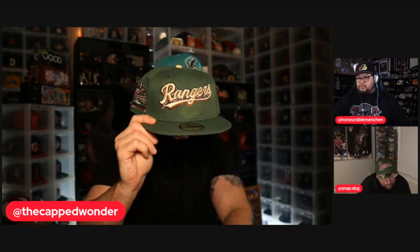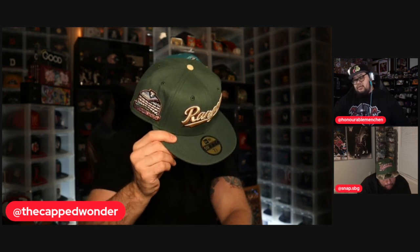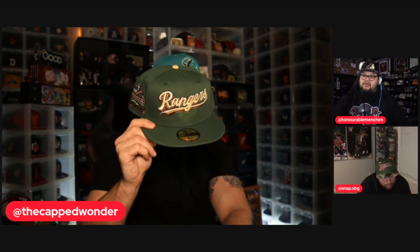This Rangers hat is done by the Cap Addict, with a gray under-visor. I like this shade of green too — is that rifle? No, it's that softer green, pine needle, I think. That's actually pretty smooth. You've got that button matching the Rangers font, really nice — almost seashell on the front. It's a nice-looking hat; it's got some blue in there too, some metallic blue.